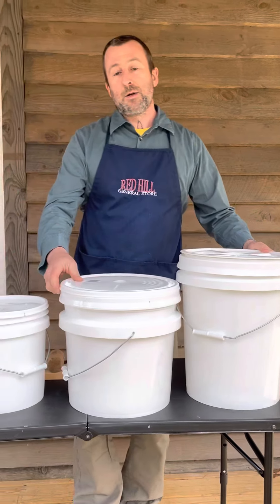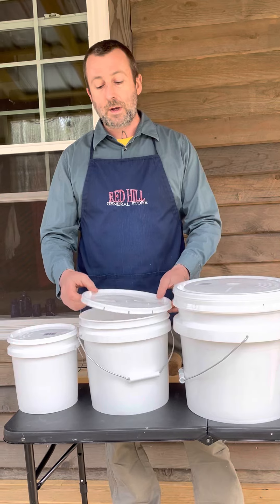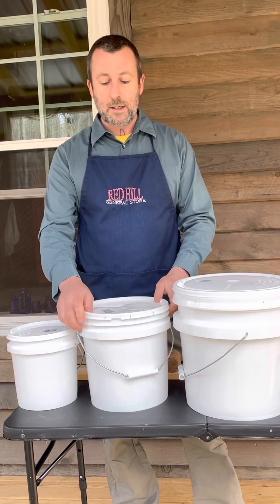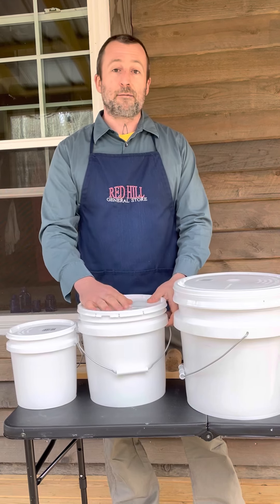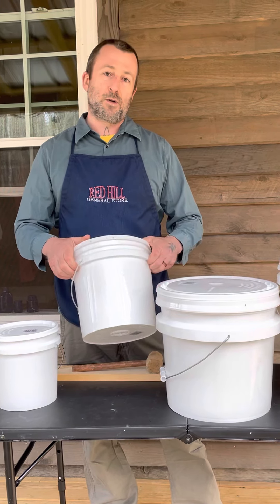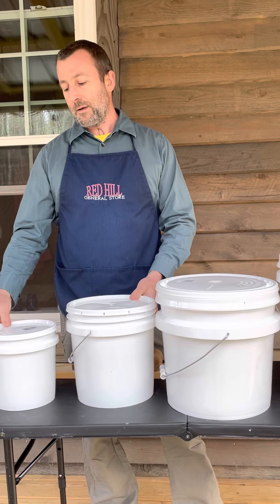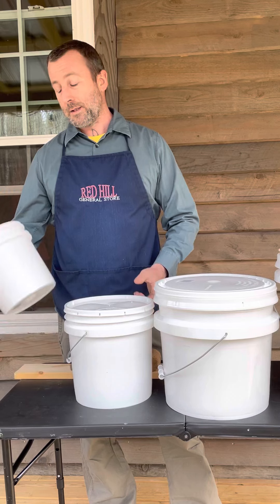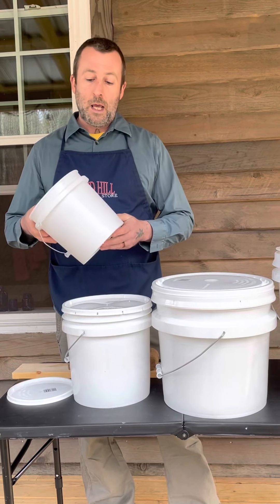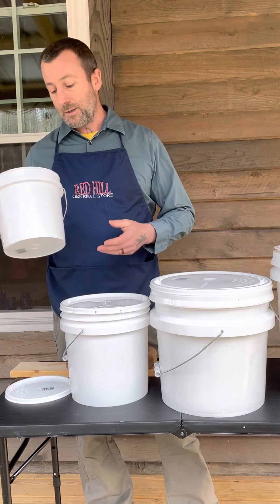The two smaller buckets only have one style of lid each. The 2-gallon has a tear strip lid, and these tear strips are easier to get on and off than the 5-gallon tear strips, so they're pretty good for short-term and long-term food storage. The 1-gallon buckets have a snap-on lid, so they're not recommended for long-term food storage, but if you're using it every day or for picking blueberries, it works great.